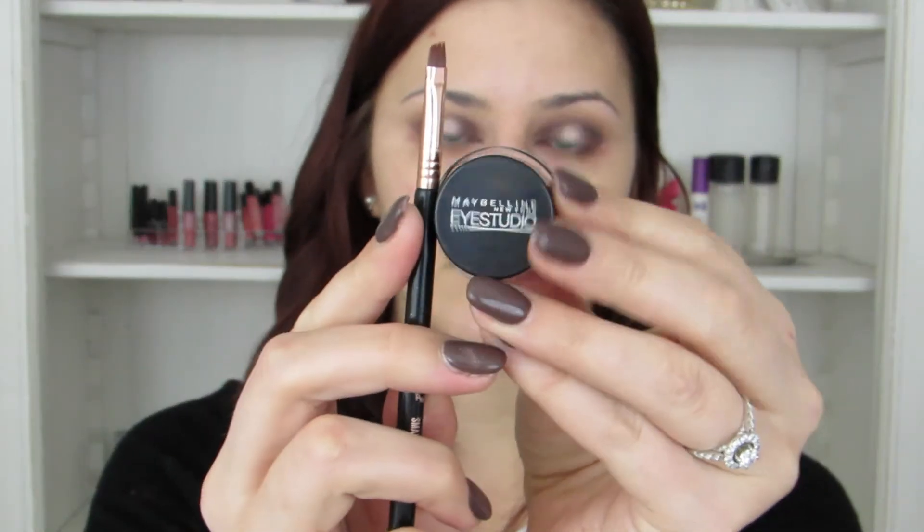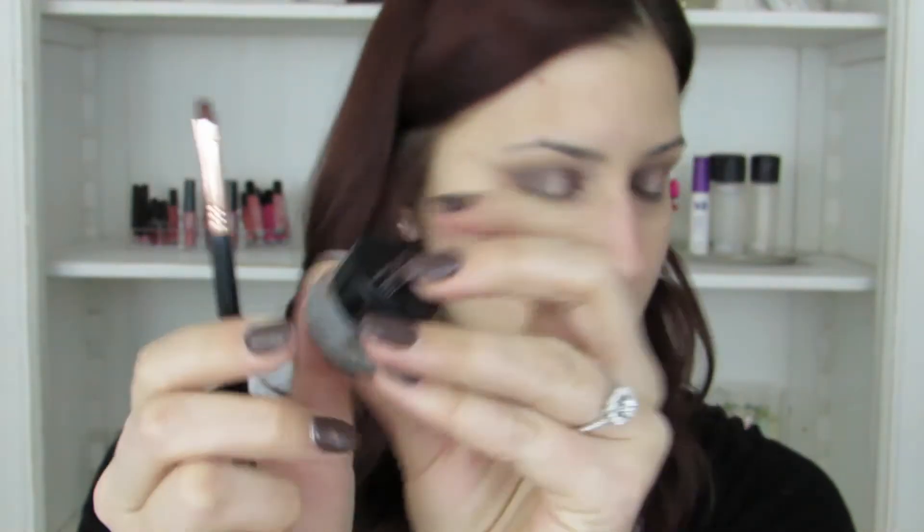Then with another fluffy brush I'm going to blend that color out to make sure it blends into the darker shades we put down before. I'm going to add just a tiny bit extra because I kind of lost some of the pop of the color when blending. Then taking my Maybelline gel black liner, I'm just going to tight line on my lash line — I don't want anything too crazy.